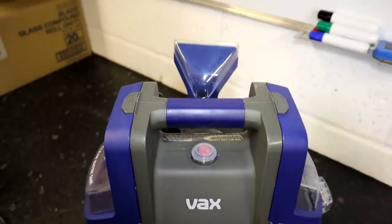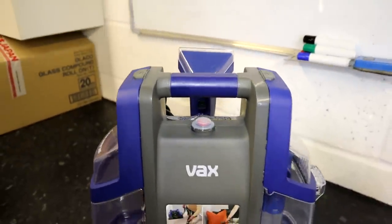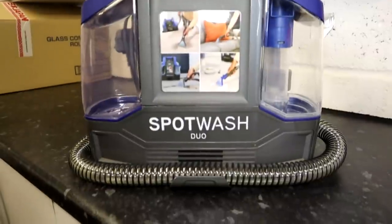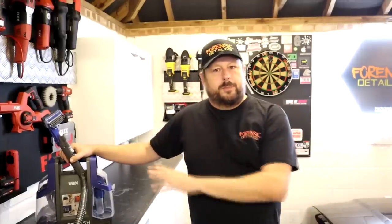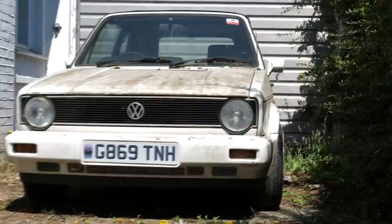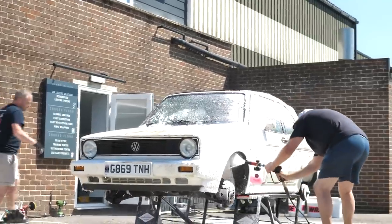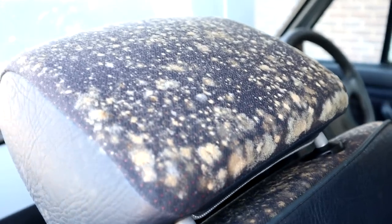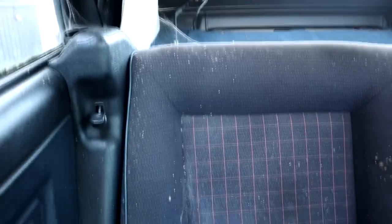Now the Spotwash Duo — since recording the first video I've had time to give this little thing a proper hammering, which is always a good sign. Recently I got to put this tool to the ultimate test doing a detail on a car that had been sat on a driveway for the best part of a decade. It was an old Mark 1 Volkswagen Golf.